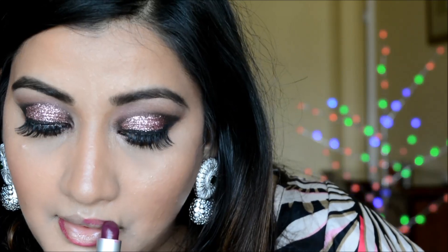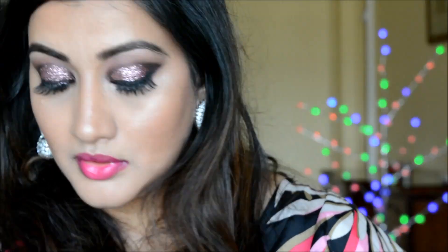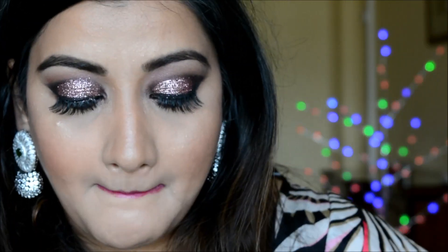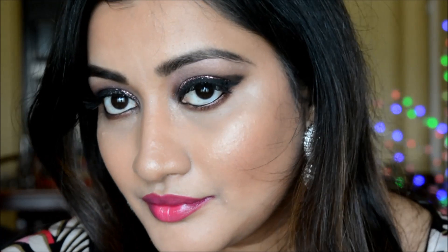Almost done! For the lips, I'm applying MAC Rebel on the outer corners and filling the inside with an Estée Lauder Envy lipstick — I think the shade name is Dominant. That gives us the completed lip look.